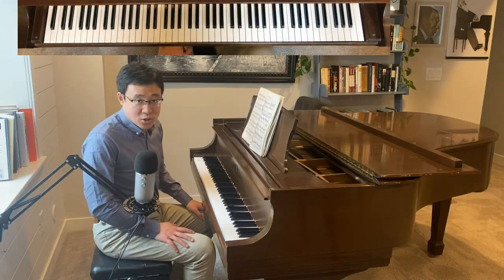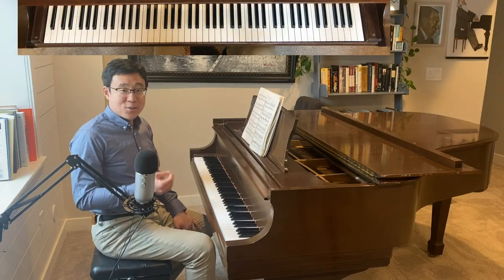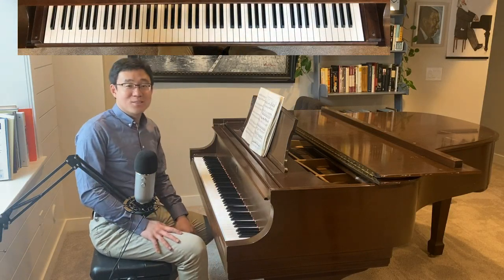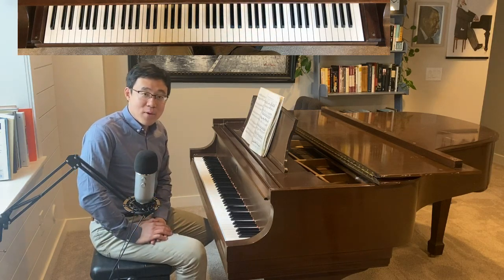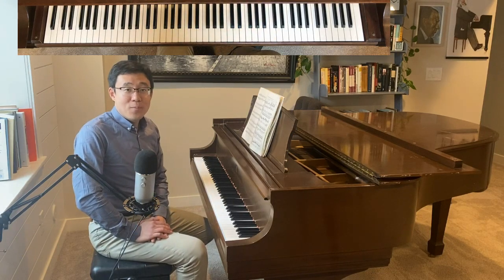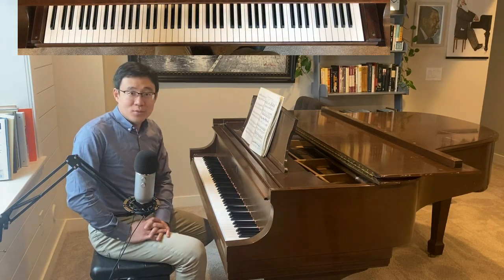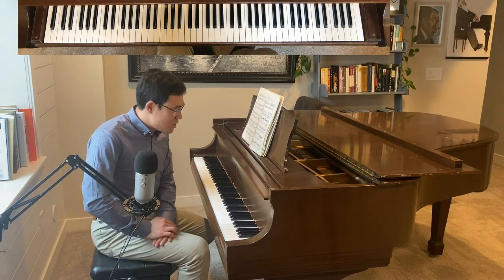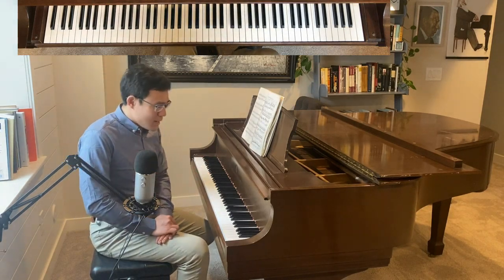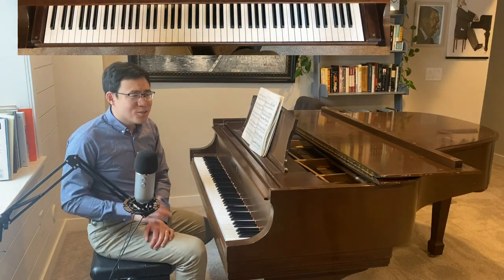Hello everyone, this is Dr. Shijun Wang. In today's video I am going to start a brand new sonata — the E-flat major sonata by Joseph Haydn. This is one of his biggest works, and of course this is the last sonata of his.